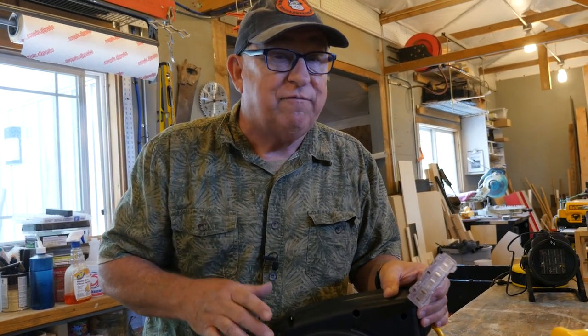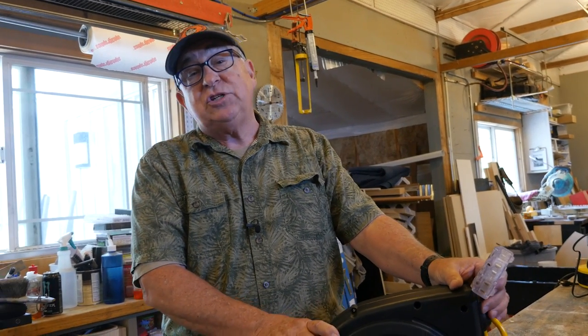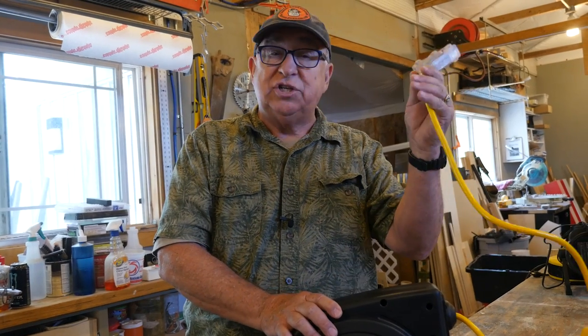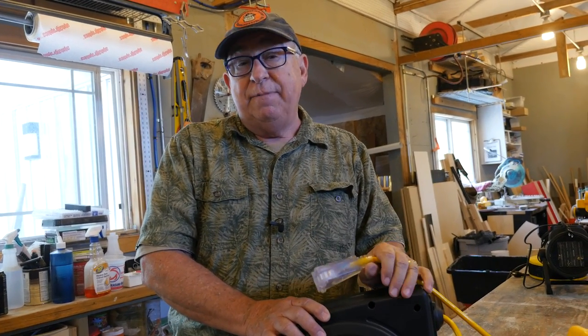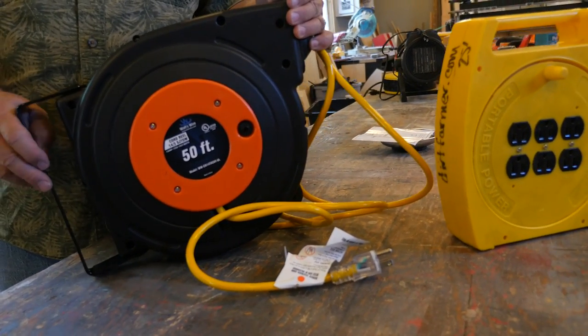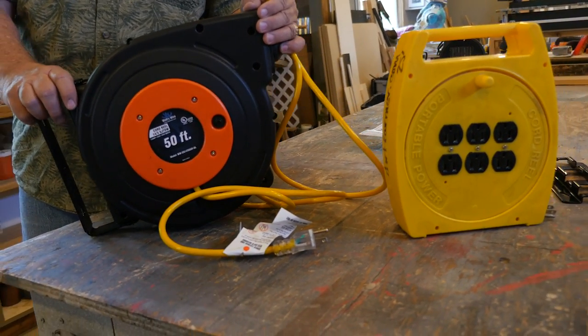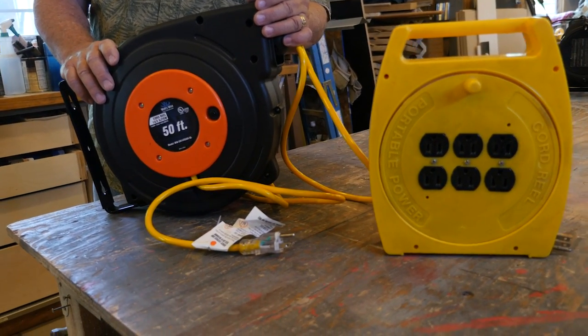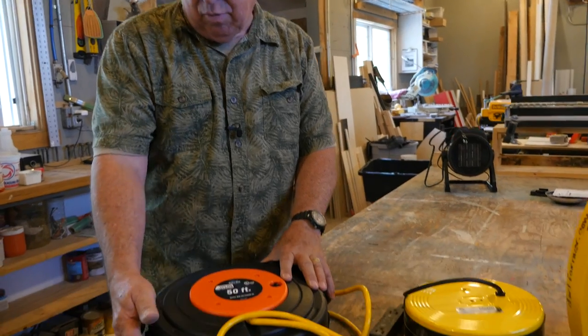You get what you pay for. Some manufacturers will change different specifications — varying gauges of the cordage itself, the components inside, the durability of the case, and the mounting system. All of these things make a difference over the long haul of whether you're going to have something very durable or not.